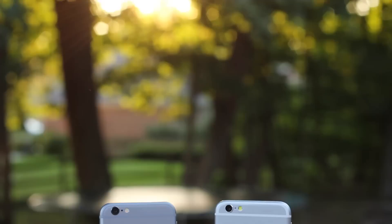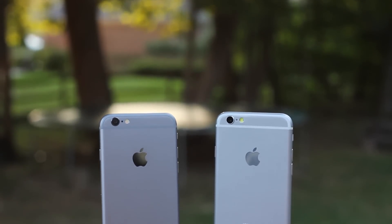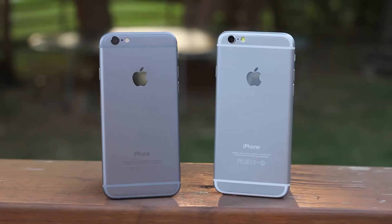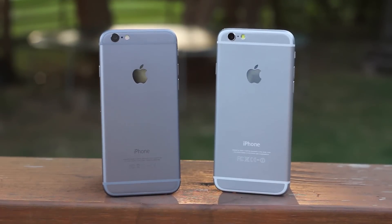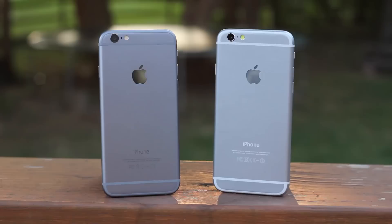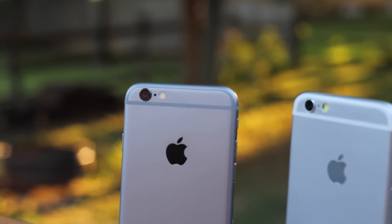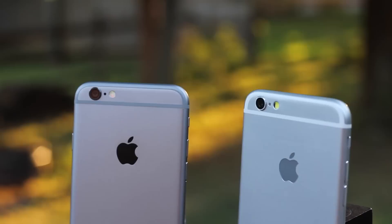Hey guys, Harris here, and you've probably seen the fake iPhone 6s. They're very compelling, they look very real, and in fact some people may not be able to even tell the difference between a fake clone iPhone 6 and the real one. So today I'm going to try to show you some of the differences. You might not even know which one of these is real and which one is fake.